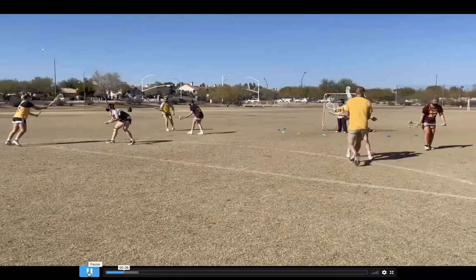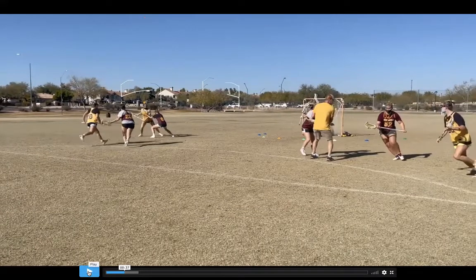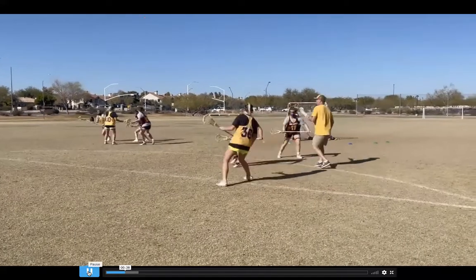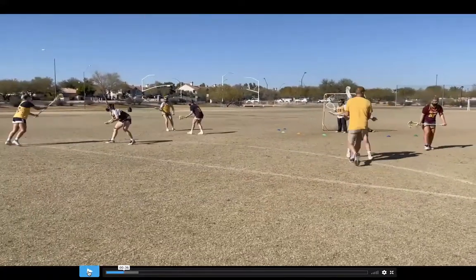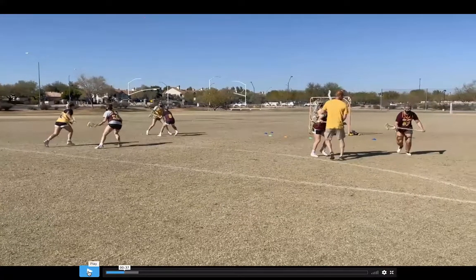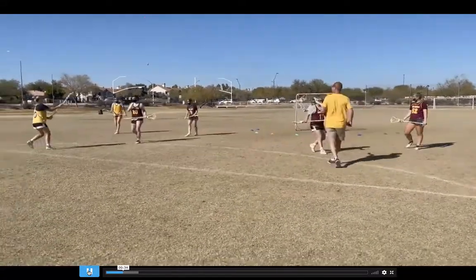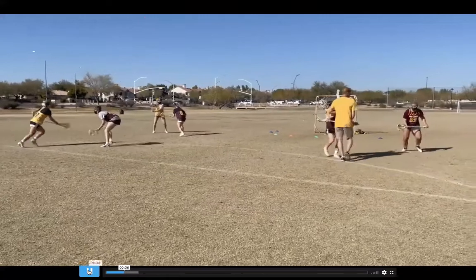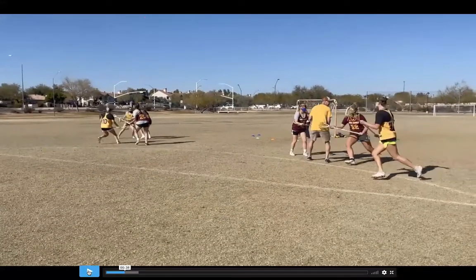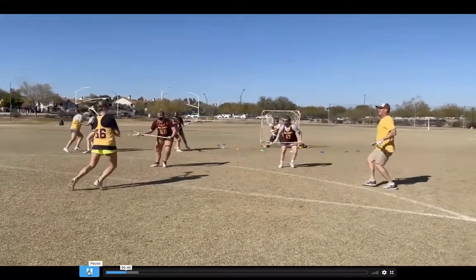That posture works here too for the cutter — she still wants to use that posture. She could be selling as if she's going to go right and she could use my seal. This is an off-ball seal. Why do we seal off ball? For the same reasons — when the defense is sagging in, it allows us to eliminate the potential of a switch. A lot of times it allows you to pick two players because I can release off this seal and get in the way. This cutter would probably be better off coming tighter, selling to the right, or using some kind of a rocker or hesitation to try to get her defender chipped by my bee sting.